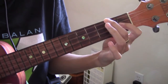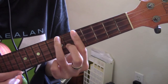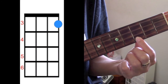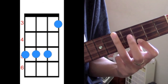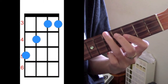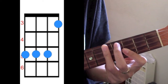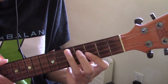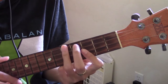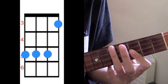From here you want to go to F. There's an easier way to play F, especially when you're coming from that A sharp. Another way you can play F is to put your index finger on the 1st string on the 3rd fret, and then cover the top 3 strings on the 5th fret. So there's your A sharp and your F.